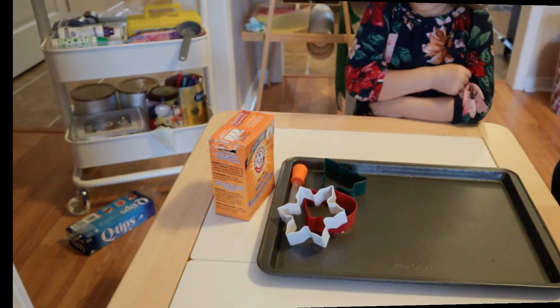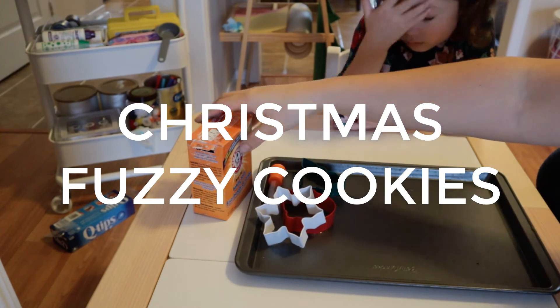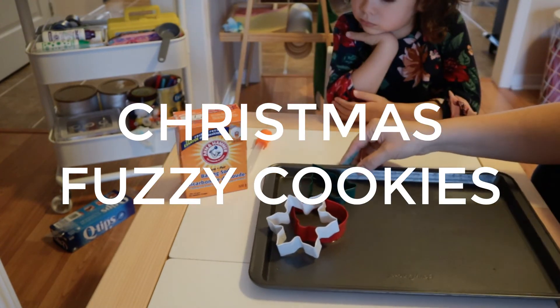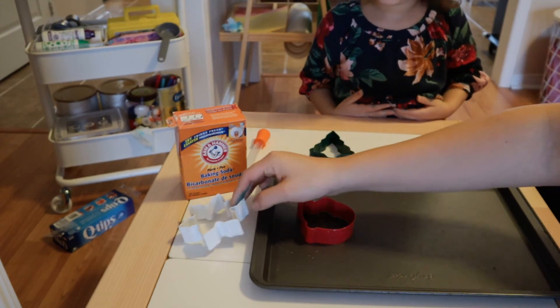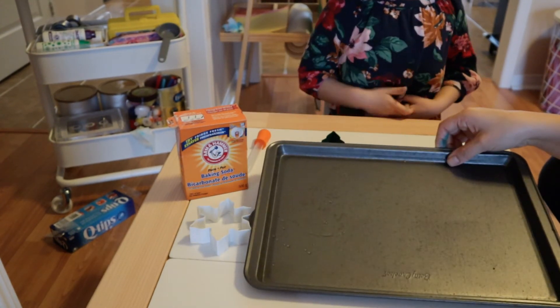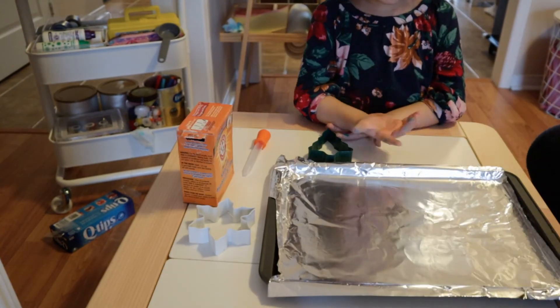For this one, we're going to need some baking soda and cookie cutters, a tray, and foil.